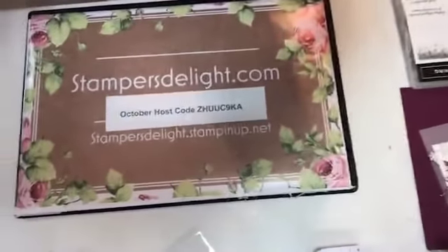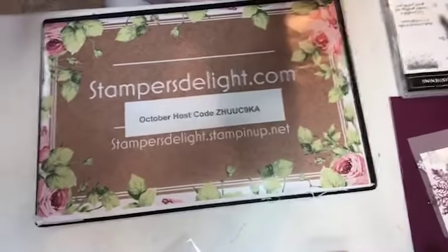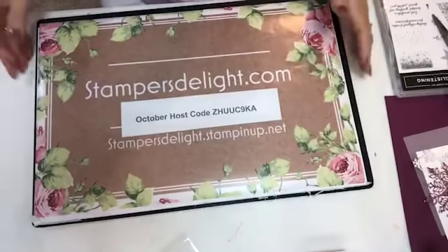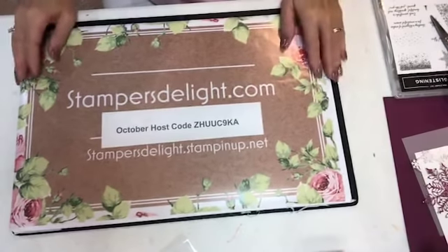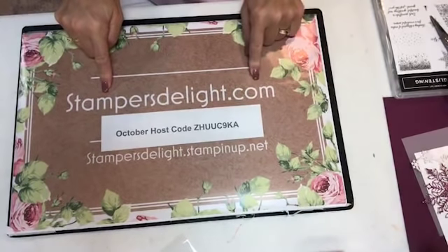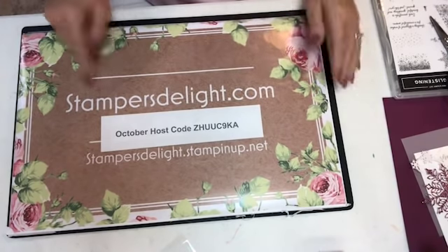Let me flip the camera, get started on stamping, and show you what's in the basket after the stamping. Okay, so everybody should see me now. Just keep your comments coming — as you know, I do answer the comments. Again, stampersdelight.com. In order to get into the raffle, you can go to stampersdelight.com or my website and get my email. I will post my email on this Facebook Live — I usually don't, but I will for this instance.